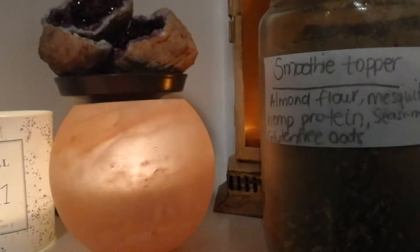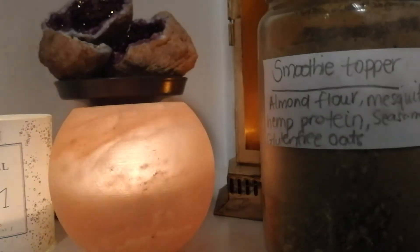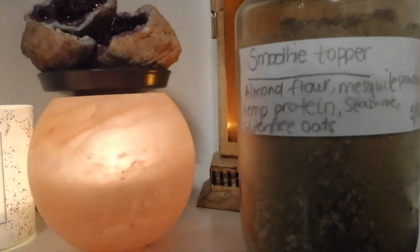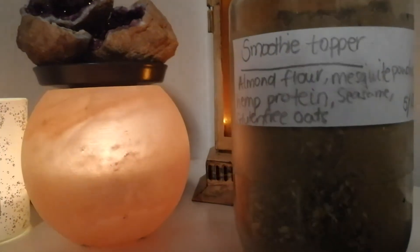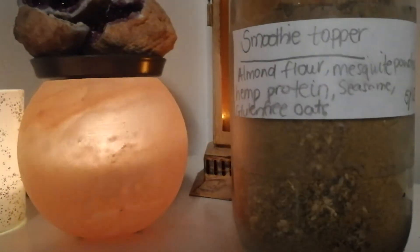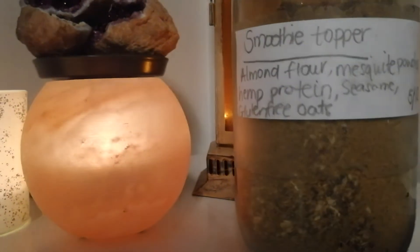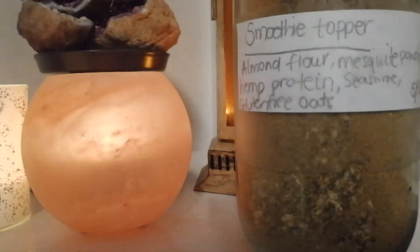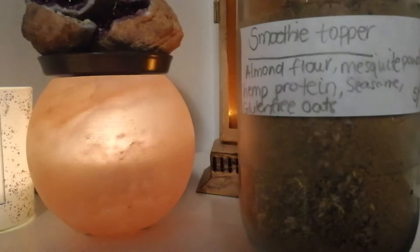I basically use what I have right now and I will switch every now and then in order to add variety and also add nutrition. I also have almond flour, mesquite powder — which is really high in vitamins and minerals as well as vitamin C — some hemp protein to make this powder a plant-based, protein-rich mix. I also have sesame seeds, some flax seeds, and gluten-free oats.